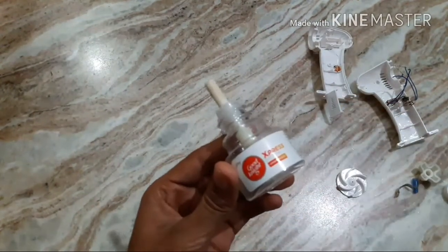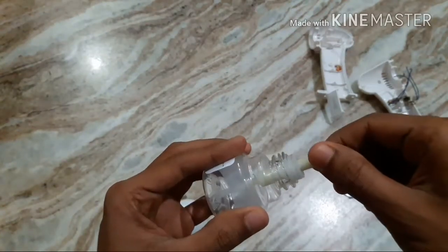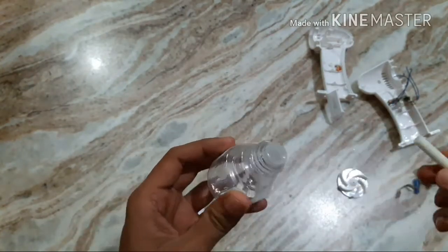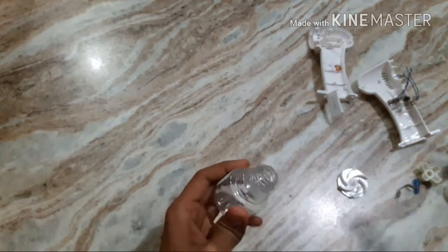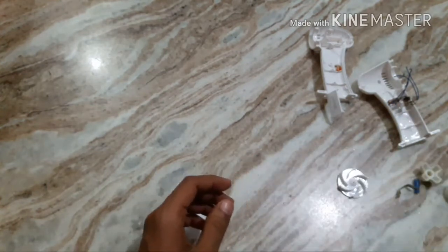I am using this empty goodnight refill to make the pump. Remove the cap and cut the front part of this.